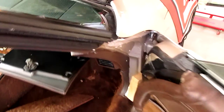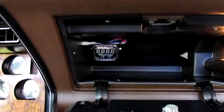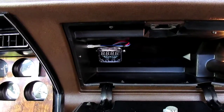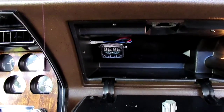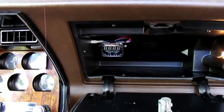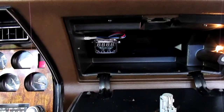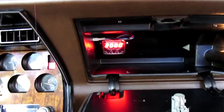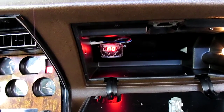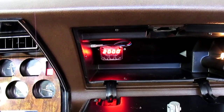I actually mounted it right here inside the glove box. It's a JEGS RPM switch - I think it was about $40. You can set it for a normally open or normally closed relay depending on how you want to use it. It's very simple to set up. I'm going to turn the ignition on and it'll go right into setup mode. You can hear the fans turn on. It cycles through the three settings available, starting with eight cylinder and then 2000 RPM.